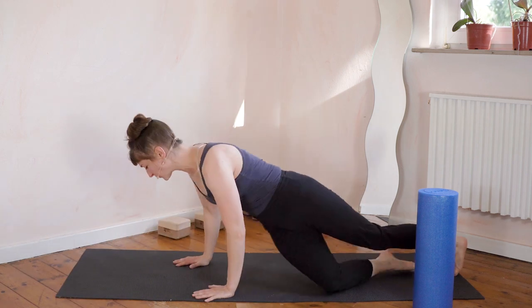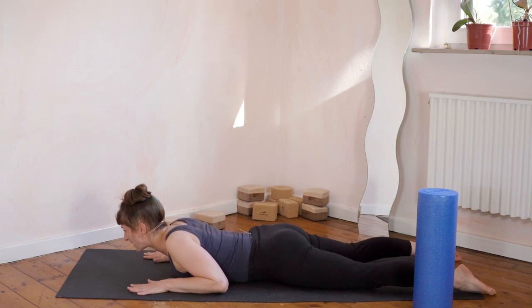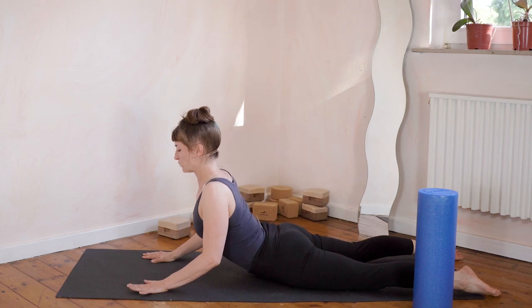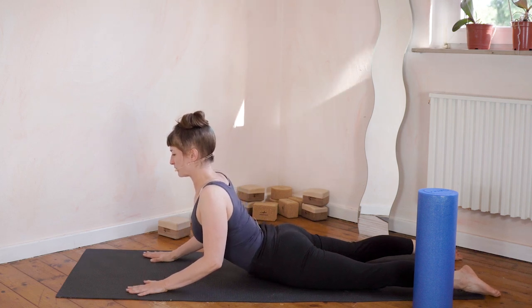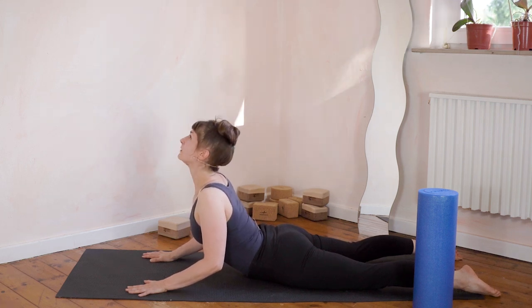Turn around and let's stretch out the front — just gently stretch out the front by pushing the chest up. Make sure you keep a little bit of engagement in the core, squeezing the glutes. Look up at the ceiling, shoulders down.